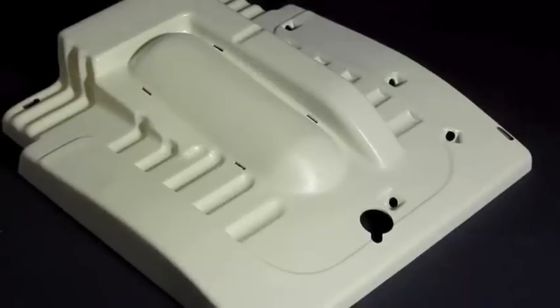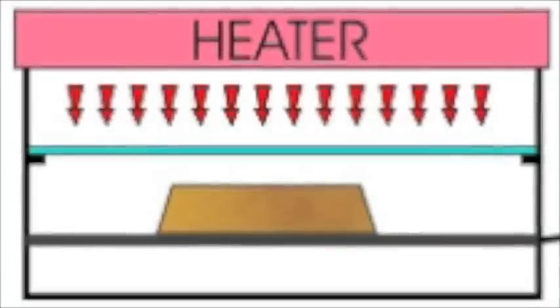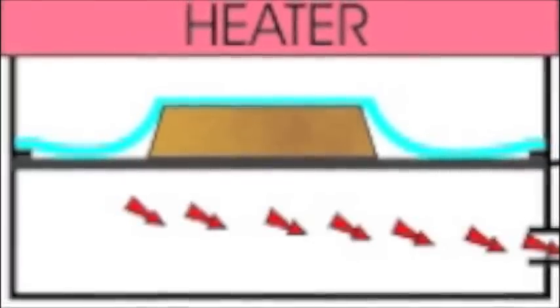This video shows in simple steps the correct way to vacuum form. Vacuum forming is an easy manufacturing method used to create hollow plastic products. A sheet of thermoplastic is heated from above. Once malleable, meaning soft and flexible, the heat is removed. A mould is raised into the plastic from below. Finally, the air is vacuumed out from below, forcing the malleable plastic onto the mould and making the plastic take the shape of the mould.